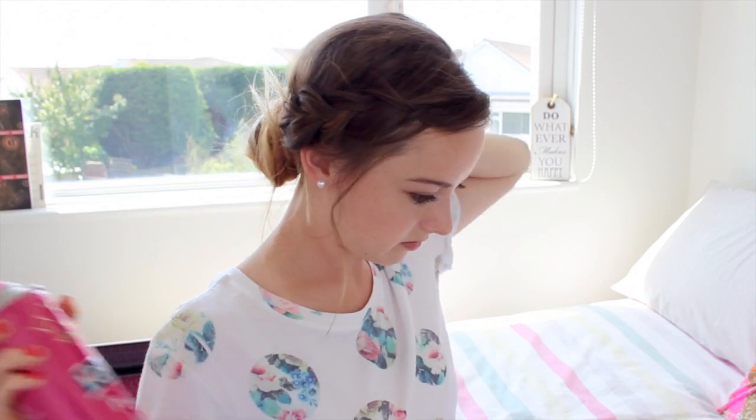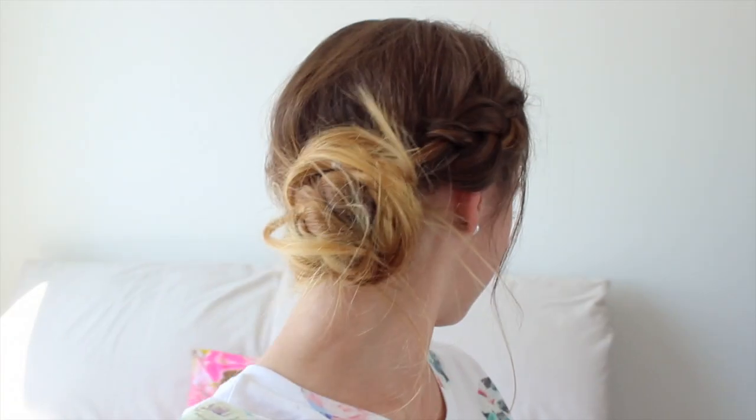Just give your hair a quick spritz of hairspray and then we are complete!